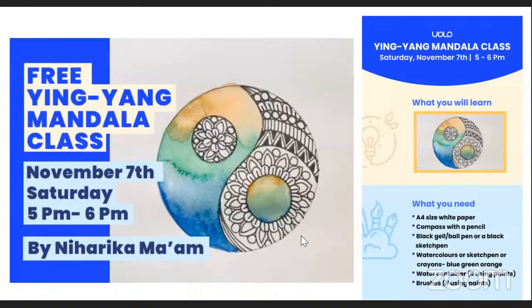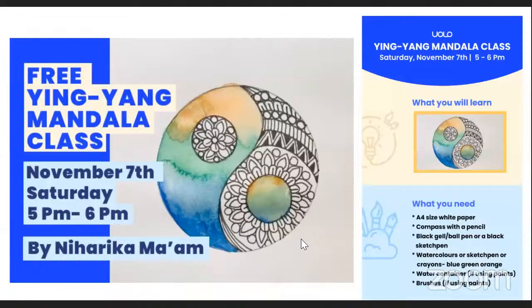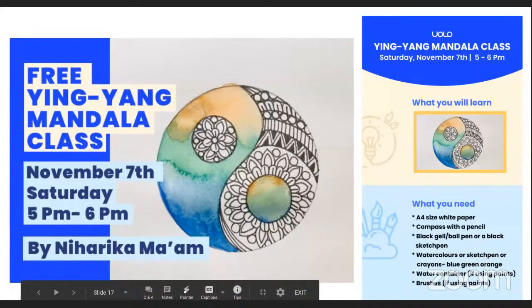Ma'am will be here soon, so just keep yourself ready and enthusiastic. We'll all be making this beautiful mandala using watercolors. Sketch colors work as well.